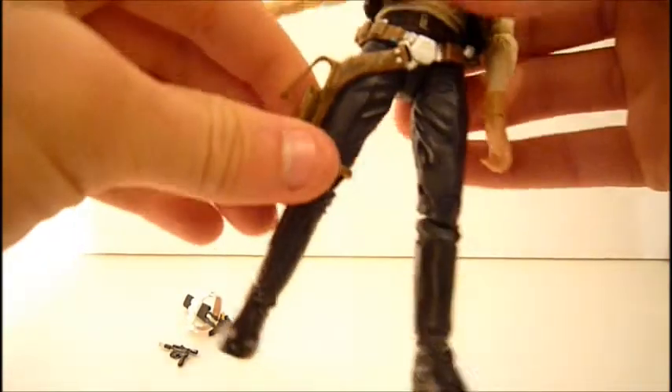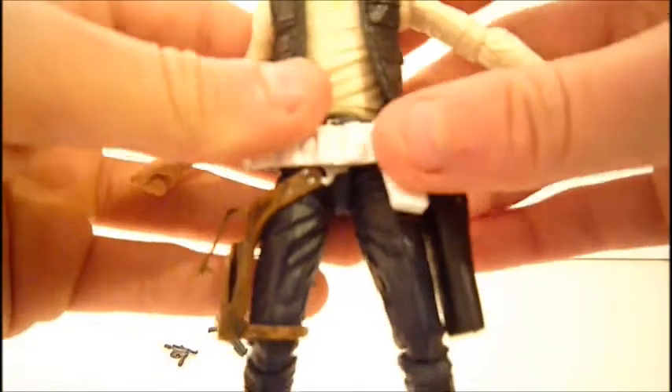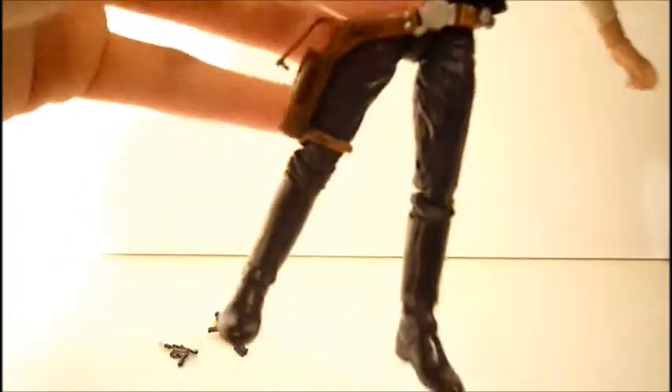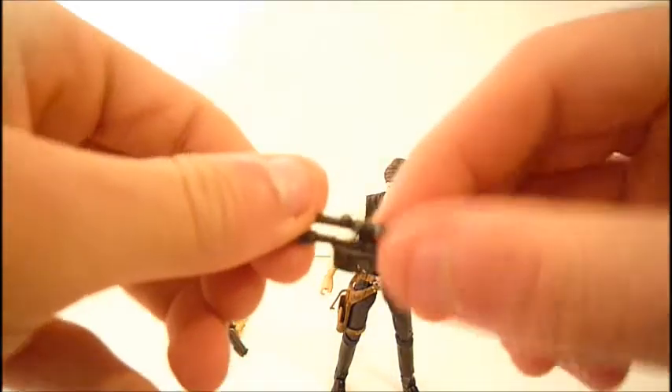For accessories: first of all, this holster was not packaged with him — it came separate, which I find odd because it's the more iconic holster. He does come wearing a brown holster, which is a little harder to take off. Here's what the other one looks like on him just to give you a feel. Since the brown one is more iconic, I'll be displaying him with that one.